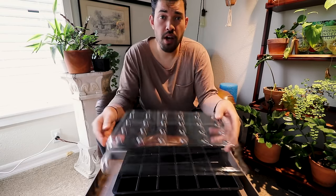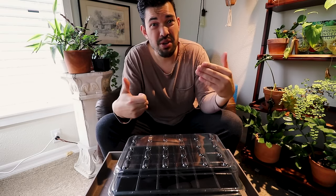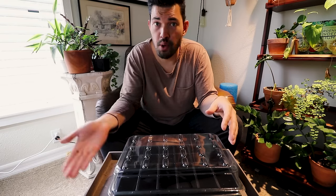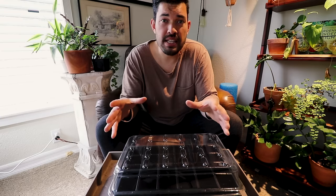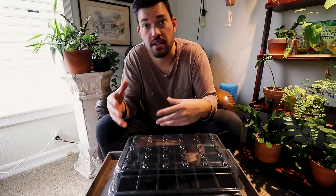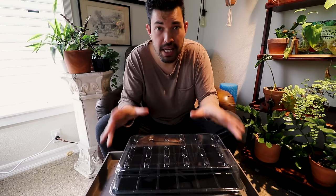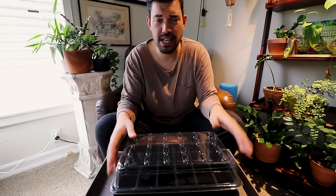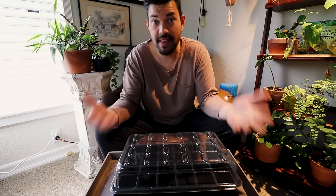This solves a couple of problems when starting seeds. You're not overwatering, but you're also not forgetting to water because it's pulling from the bottom and auto-watering for you. Second, you're preventing almost all cases of damping off disease, unless you're not using sterilized equipment — which we're going to talk about in a second. There are many ways you can do this, but this is my preferred method right now because it's very consistent, and I don't want a lot of errors happening in my seed starting process.